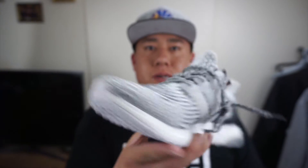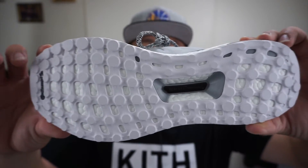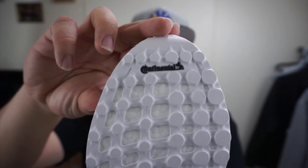You got the toe cap, you got the all-white outsole, and of course you got the continental rubber.